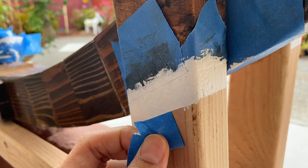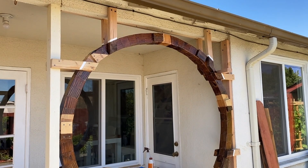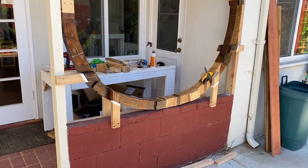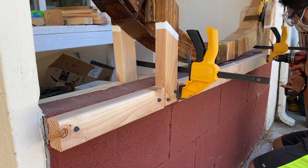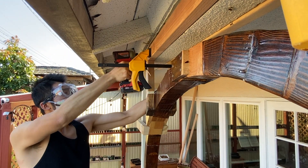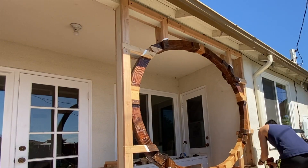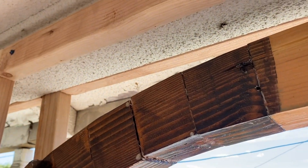I removed the tape and it wasn't perfect but I was fine with it. After that, something just didn't seem right about the sides — the bracings seemed to be floating out of nowhere, so I decided to outline the whole thing with 2x3 pieces. After that it still didn't look right to me.